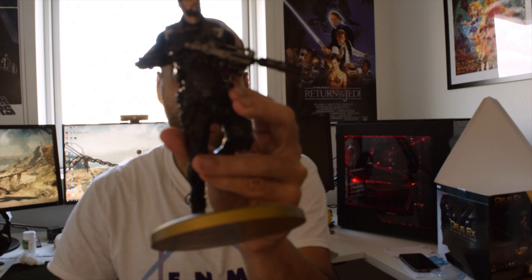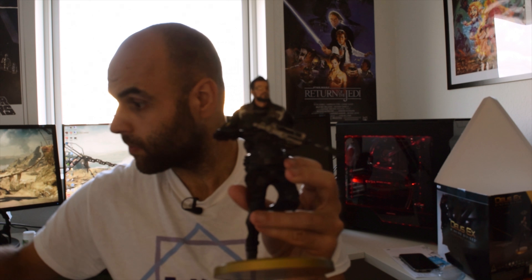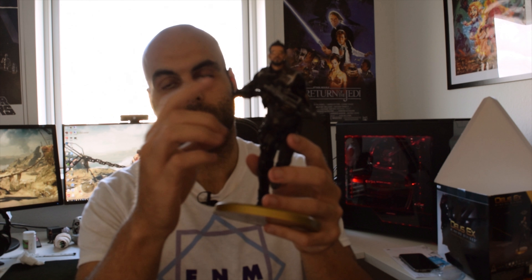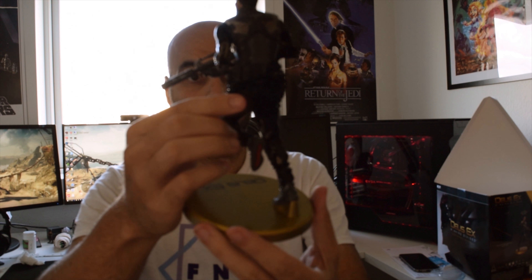You can switch it out — this here is actually the perfect part. I don't know if there's something to hold it up, but yeah, that's the statue. It has a silencer, pretty easy to pull in. If you remember, you could actually move the hands on the old statue and switch out the weapons, so they kept a little bit of that idea.